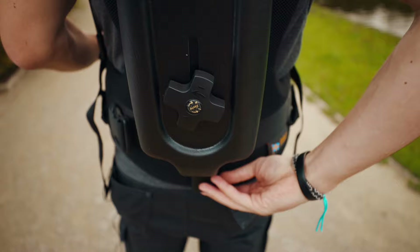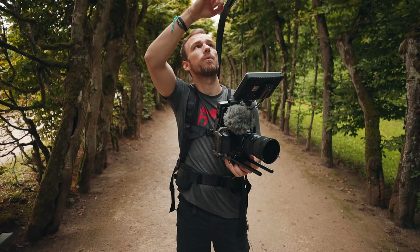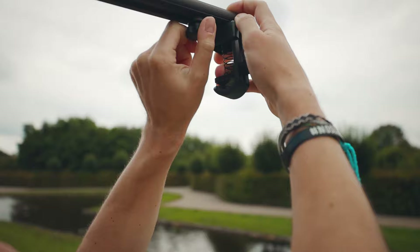You have four more knobs to adjust the height of the pull, which depends on your body. Then there's one more knob right up here where you can adjust how far or close you want the camera to your face — and that's basically all there is to it.